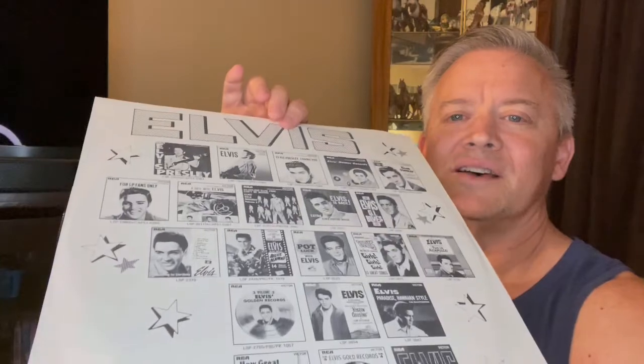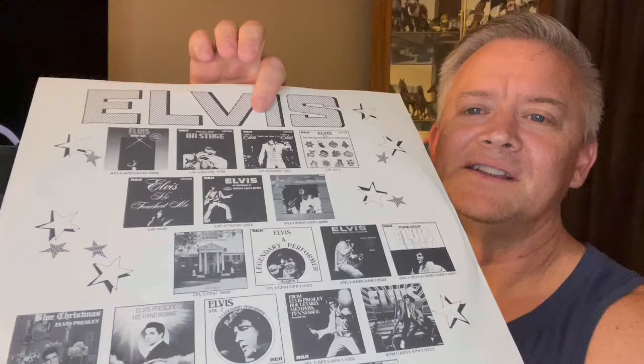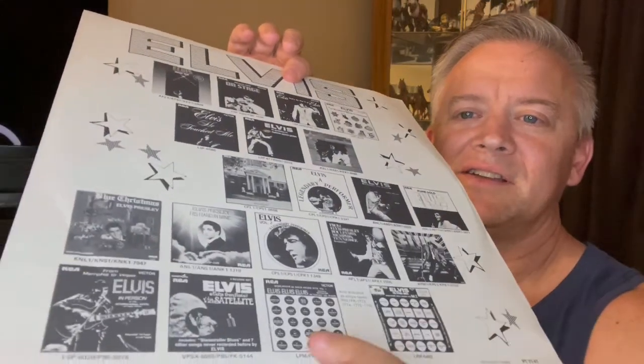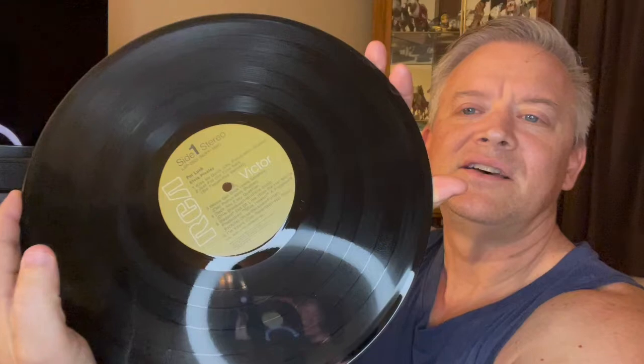So you can see — this is the later one. This is the later sleeve. It's even got the Elvis in Concert advertising on it. So it's not what I thought. I thought it might be a black label, but it is actually a tan RCA Victor label.